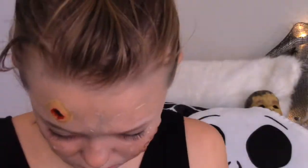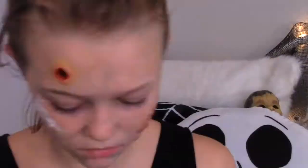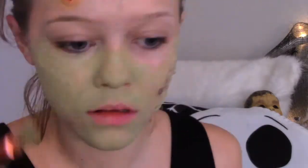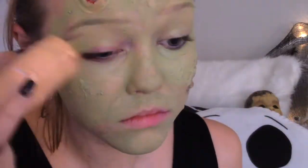I wanted some more unevenness on my cheekbones, so I applied some more liquid latex, and then I applied one tier of some toilet paper, and then I applied liquid latex over that. I created this mixture for color, mixing my foundation with the green color from the Makeup Forever Flash palette. If you're wearing this on Halloween, I would recommend blending it down your neck, but I didn't just for the sake of time.